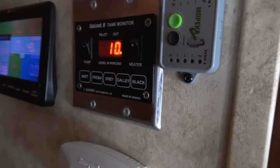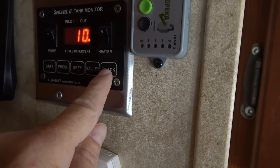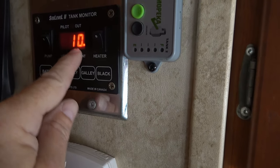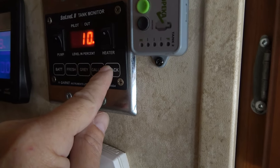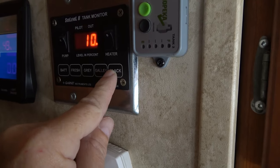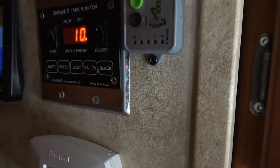I have the valve closed and I have a Sea Level 2 tank monitor so I can tell when the black tank gets up to around 90%, then I go out and open it so it gets a good flush. I do that multiple times until we get clear water running out instead of nasty-looking water.